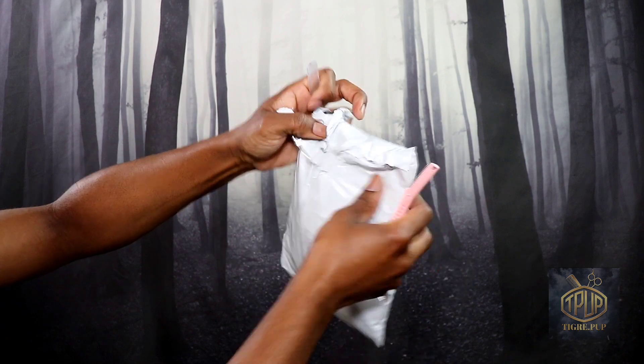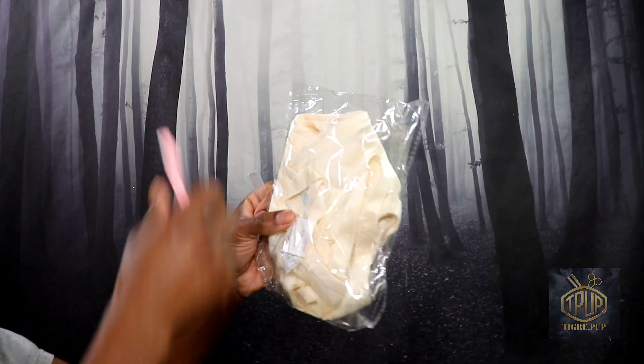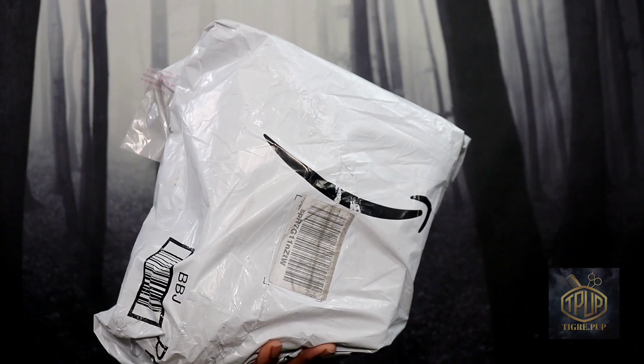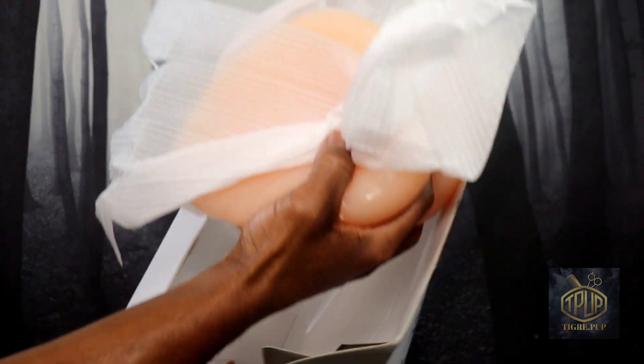Hello and welcome to the TeagrayPub channel. In this video I'll be doing a review and demo of a pocket bra and silicone breast forms. If this topic interests you then please keep watching.